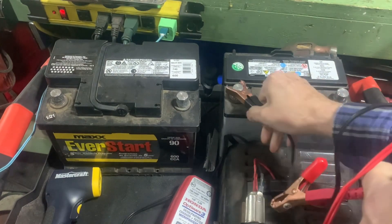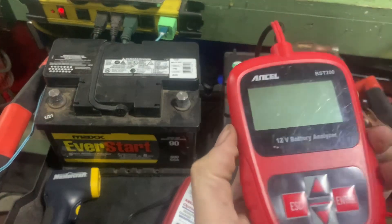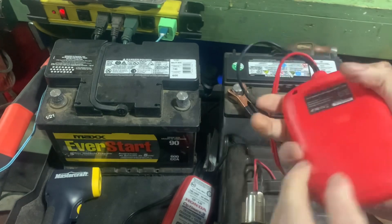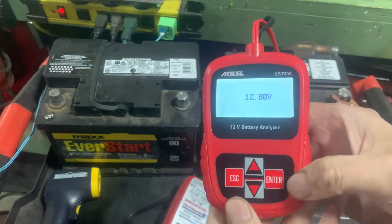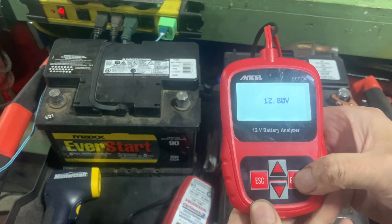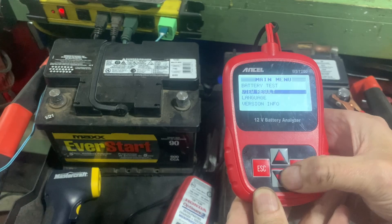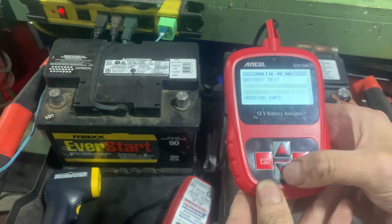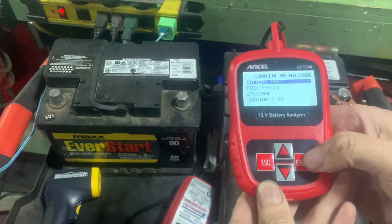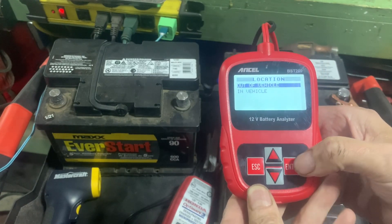All you do is hook it up to your negative and positive - make sure you get that right. You'll see it comes alive when you do that; it doesn't require any batteries. It tells you the voltage of the battery: 12.80 volts. The menu options are battery test, view result, change language, and version information. Basically all you're ever going to use is the battery test, so we'll hit enter.